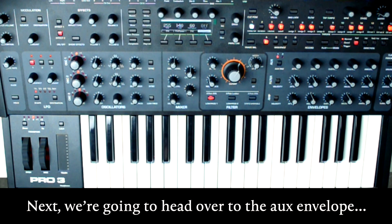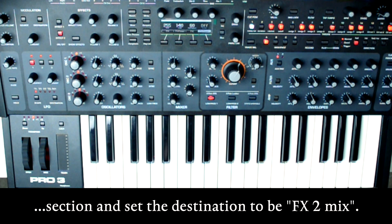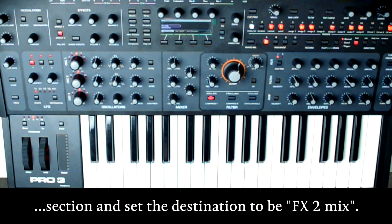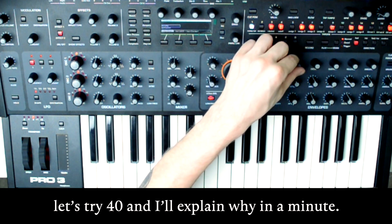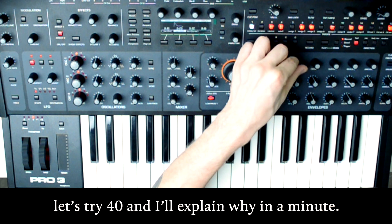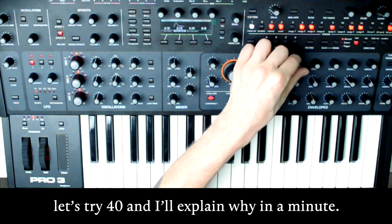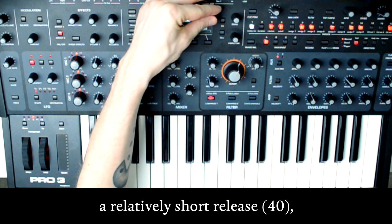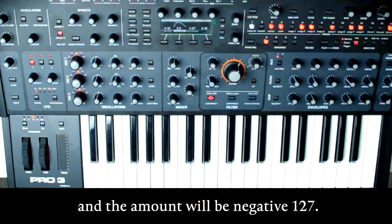Next, we're going to head over to the aux envelope section and set the destination to be FX2 mix. I'm going to set the attack to be pretty quick but not zero — let's try 40, and I'll explain why in a minute. Next, set your sustain all the way up, a relatively short release, and the amount will be negative 127.